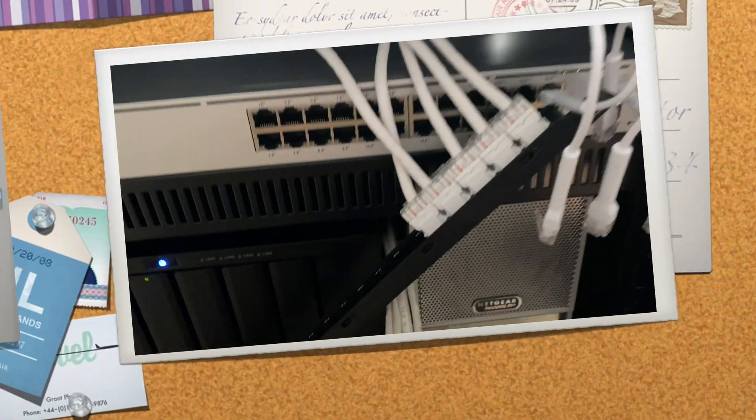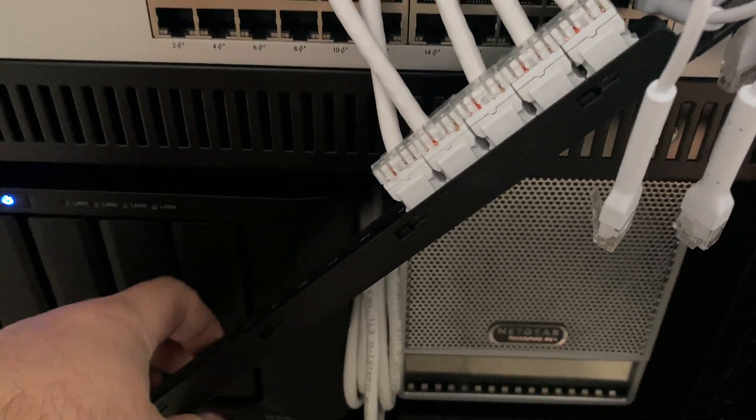So let me go ahead and install this in my rack and I will show you what it looks like.